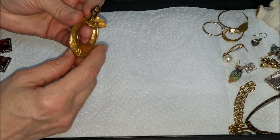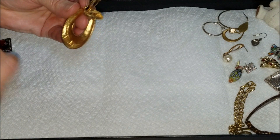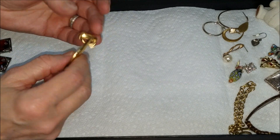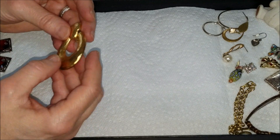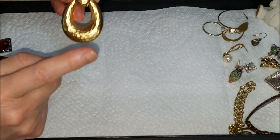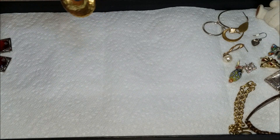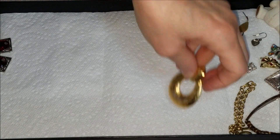This one has 'E.D.' — so if that is a maker's mark I'm not familiar with it. I'm not familiar with too many brands of costume jewelry, so if anybody knows what E.D. is please let me know in the comments. We'll put that off to the side — it's a single.